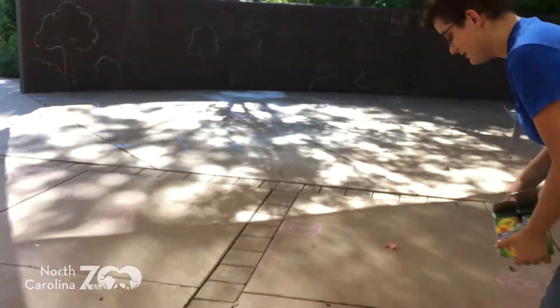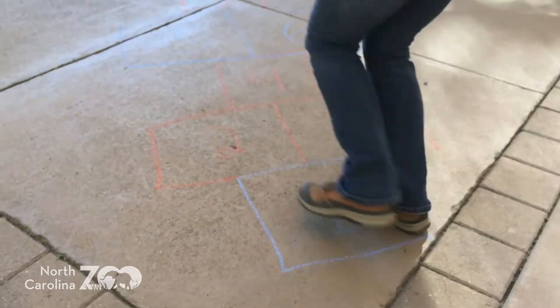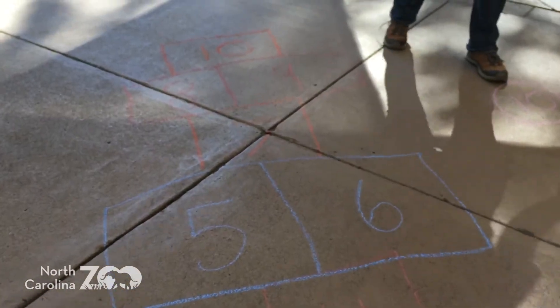So first, I'll show you what we're used to. Simple hopscotch — one foot, two feet. Simple. But what if I told you we could make this a lot better?